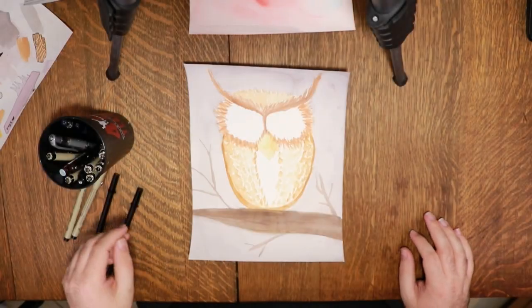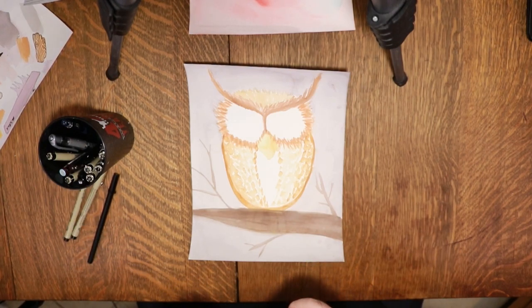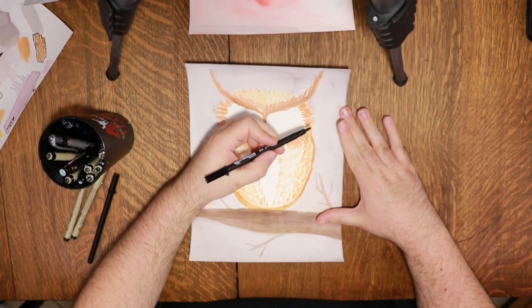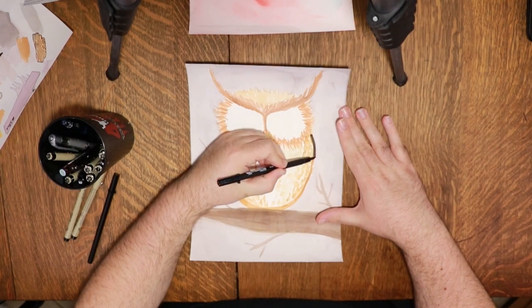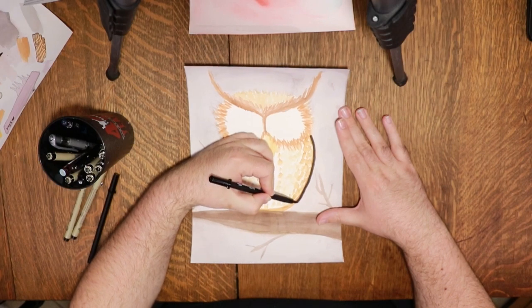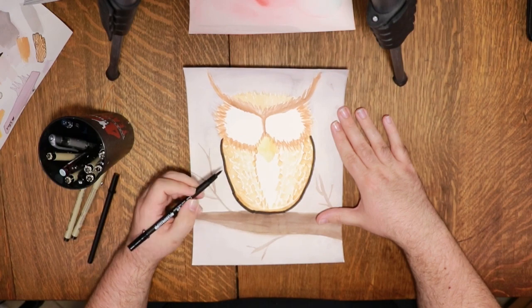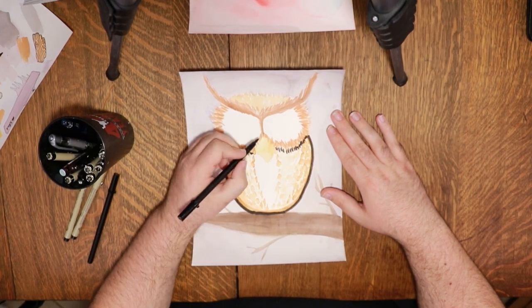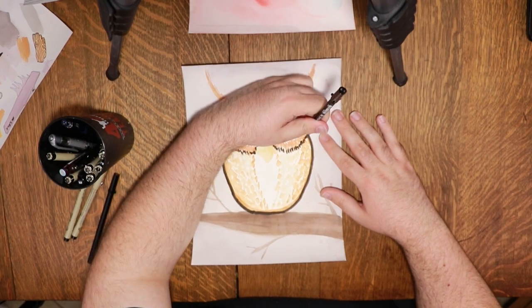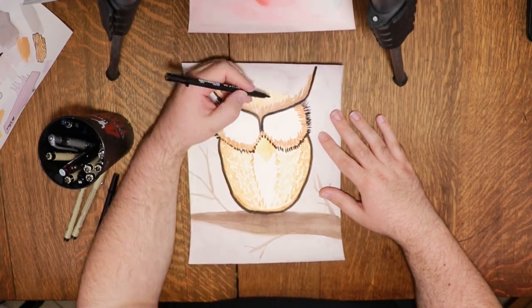Next I decided to lean into the wonkiness of the owl. Yes, one of his eyes is bigger than the other, but that's okay — we're going to make it work. I decided the best way to do that was to give the piece a cartoony vibe, so I pulled out my thickest brush pens for the line work on this piece. I used the same dabbing technique I used in the watercolor to create the feather texture, and looking at the finished product I actually kind of love it. I think it turned out way better than I was expecting.